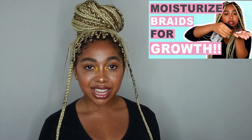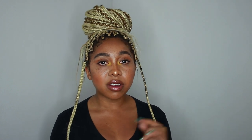Can you moisturize your hair in box braids? Absolutely. People think their hair will frizz up, so they just put oil on it. Oil alone won't damage your hair, but you always want to keep your hair moisturized because it prevents breakage and keeps your hair in a healthy state to grow. I have a video on how to moisturize your hair while it's in braids without creating frizz — I'll link it in the description below.